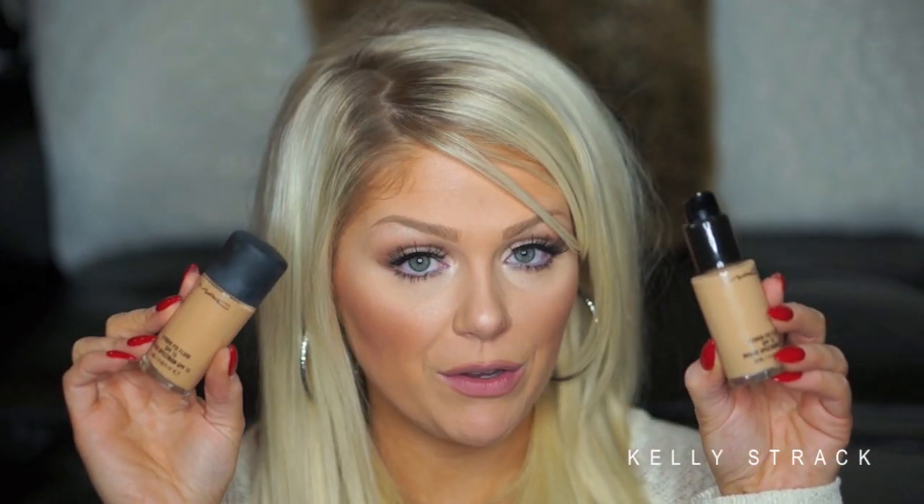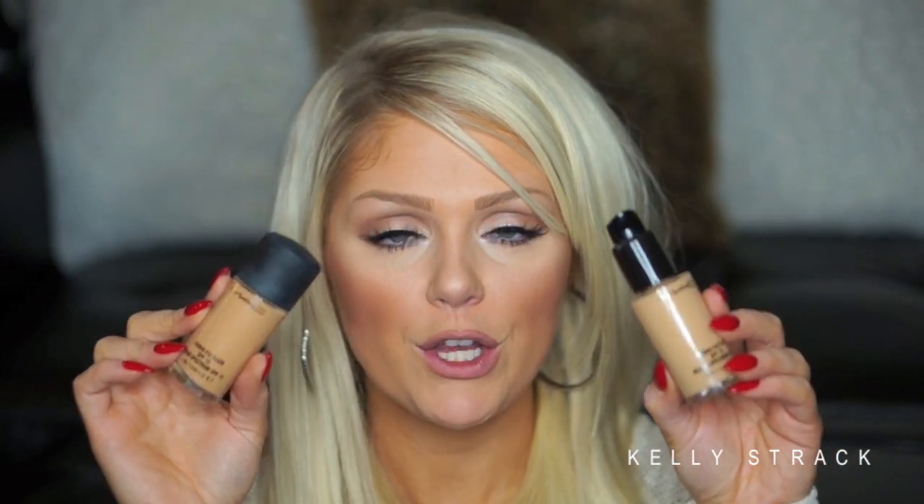This is what the MAC Studio Fix Fluid foundation looks like. I have them in NC30 and NC40. There is an NC35 which is in between these two shades, but I don't find that that shade is perfect for me. Really the perfect shade, annoyingly enough, is a mixture of these two. I tend to use NC30 on the inner parts of my face and NC40 on the outer parts, and it just is the most perfect shade for me, so I do buy both shades.